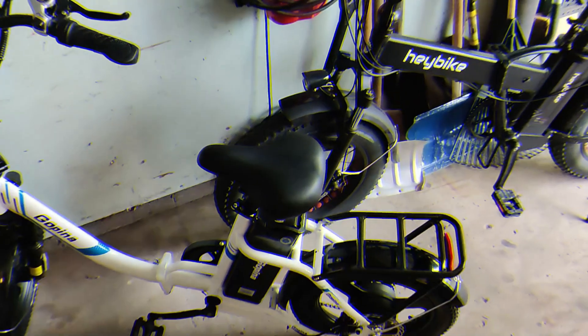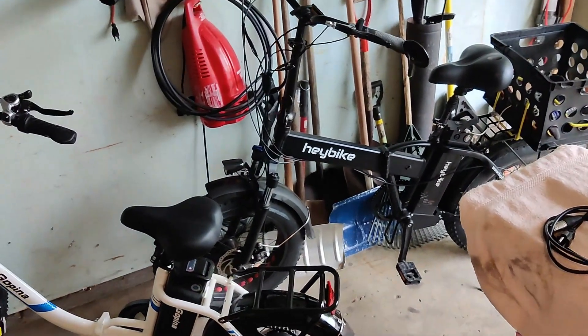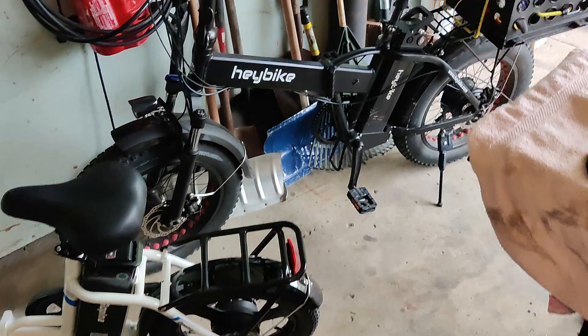Hey everybody, it's Mark with Mark's Home Hobbies. How's everybody doing this fine Saturday? I'm doing just fine. In case you're wondering, there's the bikes — the Go Pena 16-inch V2 and the Haybike Mars. Just got back from a little ride.